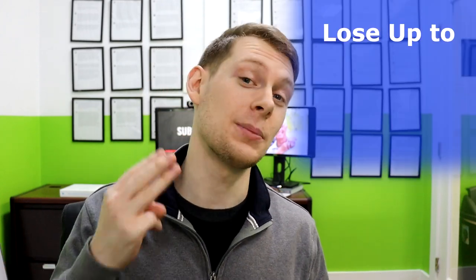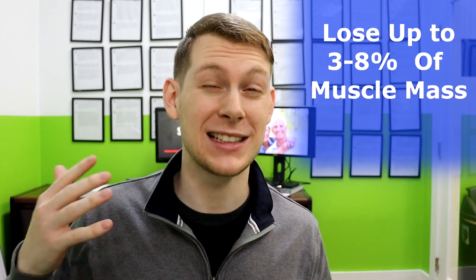Coach Hunter here. Did you know that after the age of 30, every single decade you could lose up to three to eight percent of your muscle mass and strength? And once you get past the age of 60, that rate can even increase.